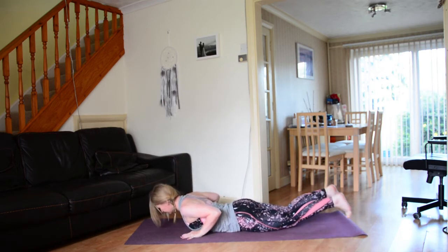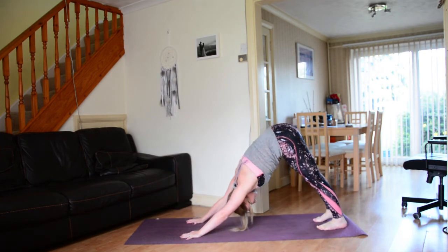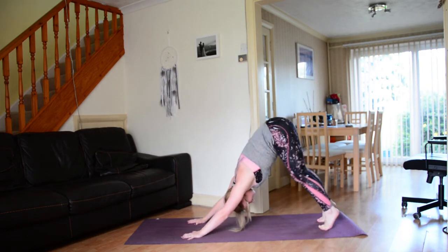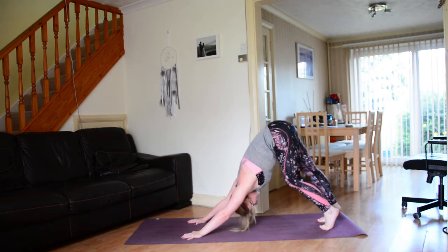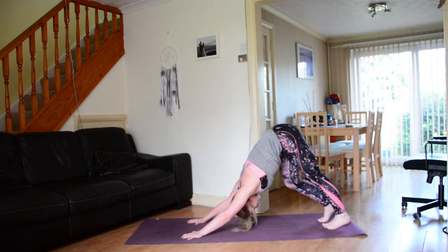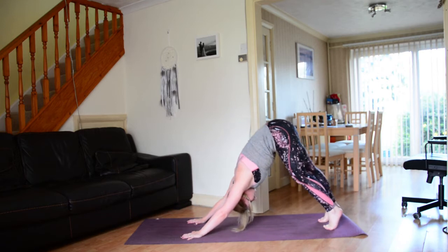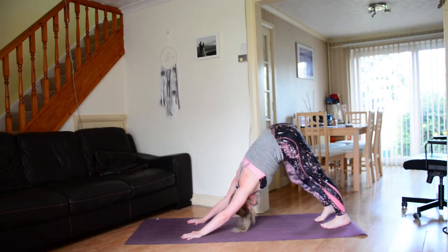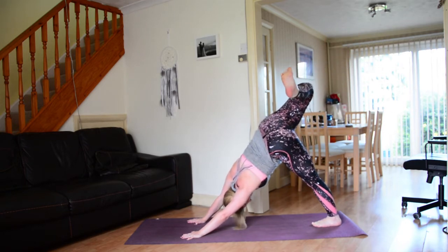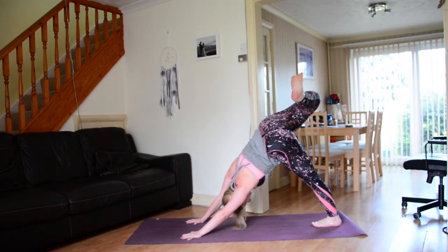Hands underneath the shoulders, tuck the toes, sit bones up and back — downward facing dog. Take a moment, walk out the legs, nice and easy in the hamstrings. Maybe a little wiggle through the hips. Take a nice deep breath in as you sweep the right leg all the way up and back. Take a moment to bend the knee, open up through the hip, maybe circle through the right ankle a little bit.